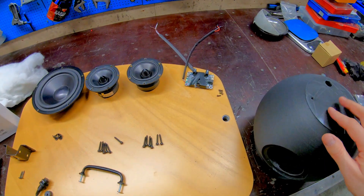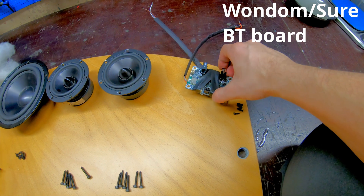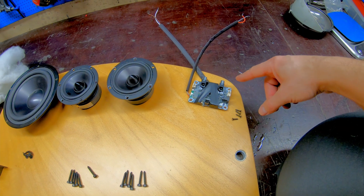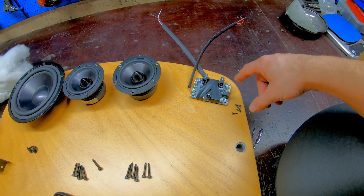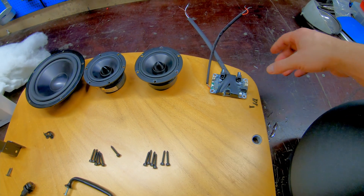Inside this enclosure will be a 1DOM Bluetooth board. Make sure you get the additional cables kit also, so you get the speaker wires connected. I didn't have that, so I just soldered directly to the board.